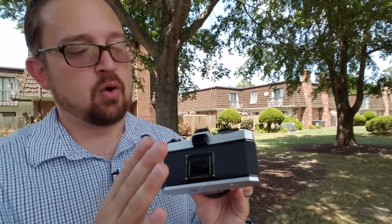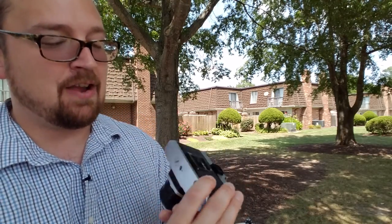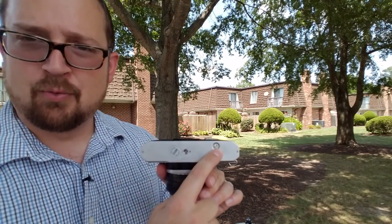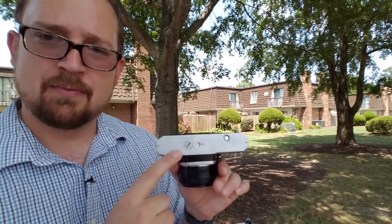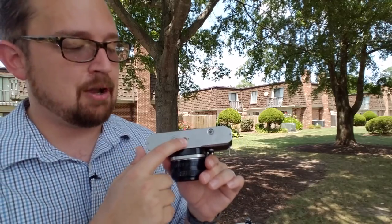On the back of the camera you've got a memo holder and the camera back itself. On the bottom, you've got the rewind release for when you're done shooting and exposing your film, your battery compartment — this takes two batteries — and of course your tripod mount.